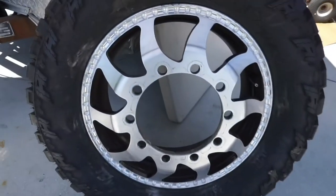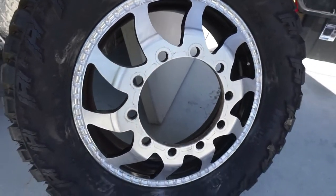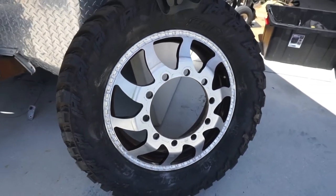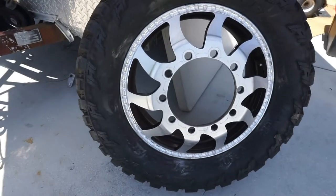As you guys can see, we got two of the wheels right here already. I went ahead and sanded the faces down off camera, getting them prepped and ready to be polished. Here's two out of the four — the other two are in my garage — but this is what we're going to be working with.